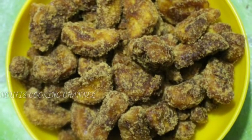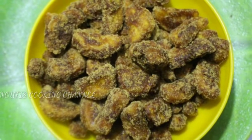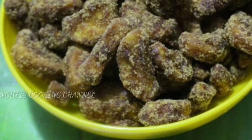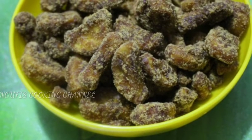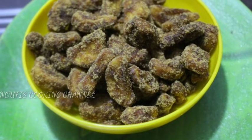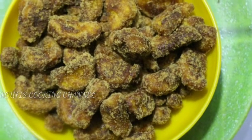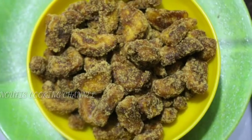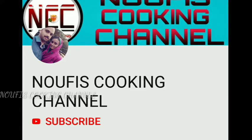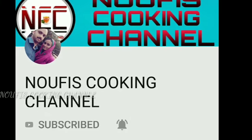Hello friends, welcome to no peace cooking channel. I have a recipe for this one, it's very sweet. You can make a recipe for this one. Subscribe to our channel and help us get the notifications.